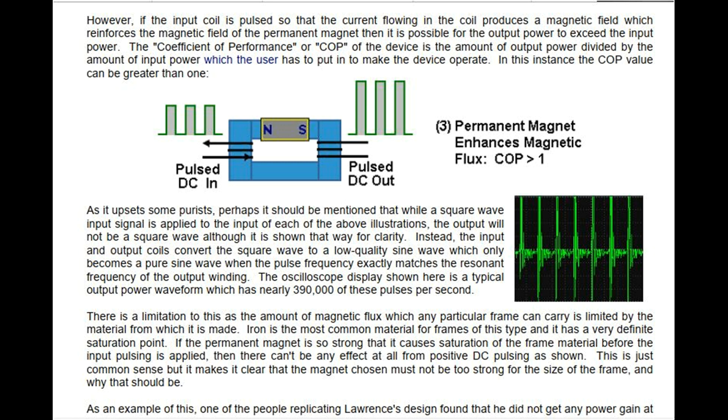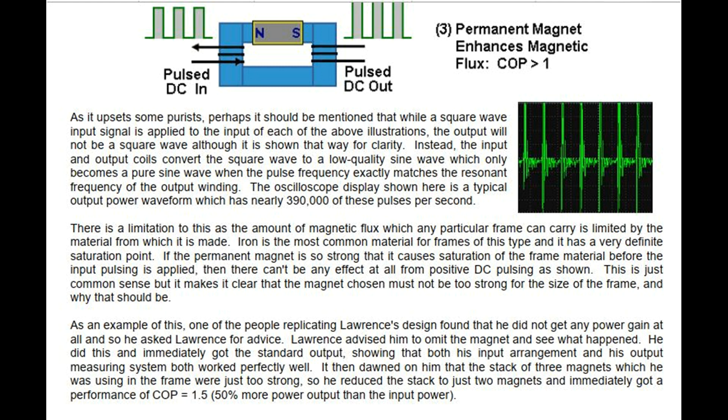This is just common sense, but it makes clear that the magnet chosen must not be too strong for the size of the frame. As an example, one of the people replicating Lorenz's design found that he did not get any power gain at all, so he asked Lorenz for advice. Lorenz advised him to omit the magnet and see what happened. He did this and immediately got the standard output, showing that both his input arrangement and his output measuring system worked perfectly well. It then dawned on him that the stack of three magnets he was using were just too strong, so he reduced the stack to just two magnets and immediately got a performance of COP equal to 1.5 — 50% more power output than the input power.